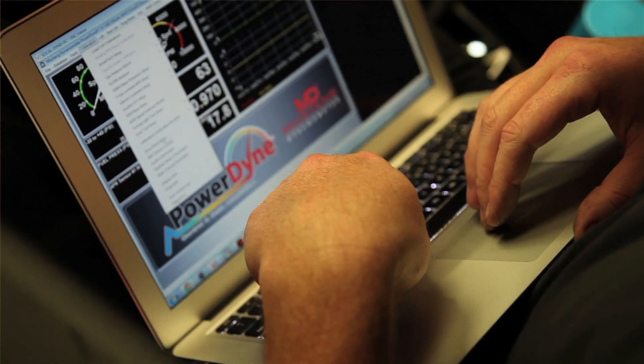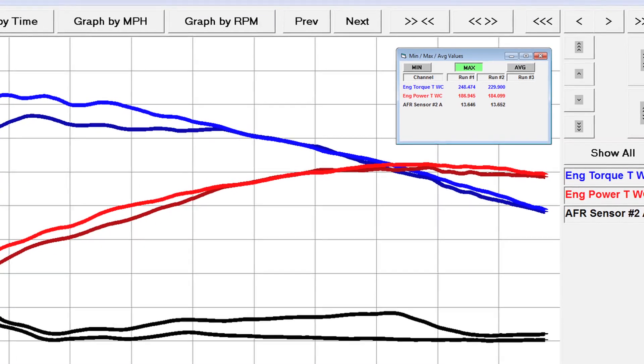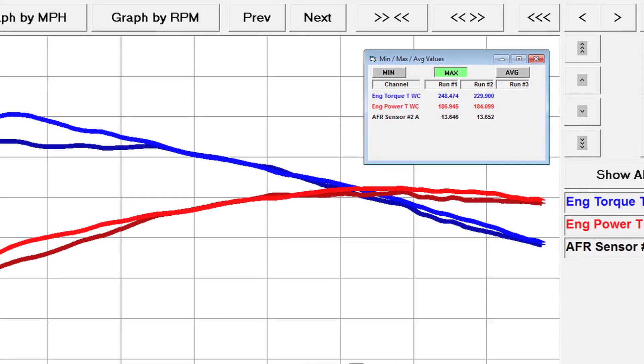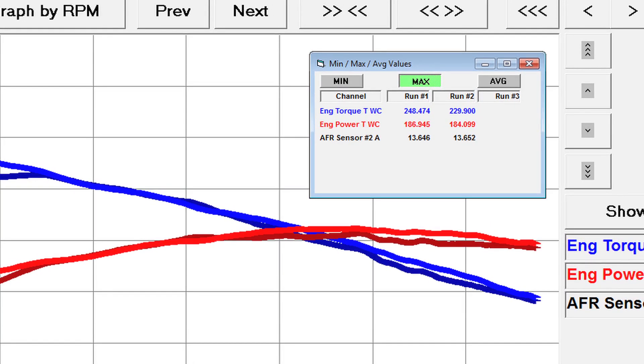After the tune — remember stock it was 185 horsepower, 230 pounds of torque at the wheels — after the tune we've only picked up two horsepower. We're at 187, but we've picked up to 248.4 pounds of torque at the wheels. So we gained 19 pound-feet of torque at the wheels from the tune and the drop-in filter.